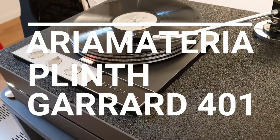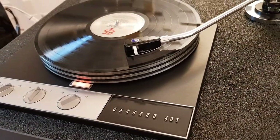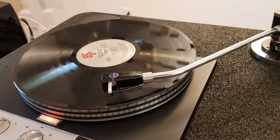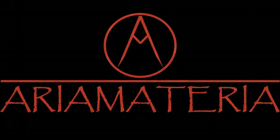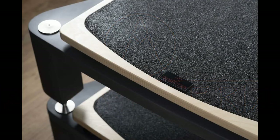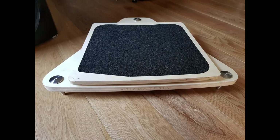Introducing the Garad 401 project by Distretto Audio. Let's start from the initial idea. Distretto Audio is the distributor for the Aria Materia products. Aria Materia is an Italian company. They design and produce audio solutions for vibration control, like decoupling feet and audio stands.